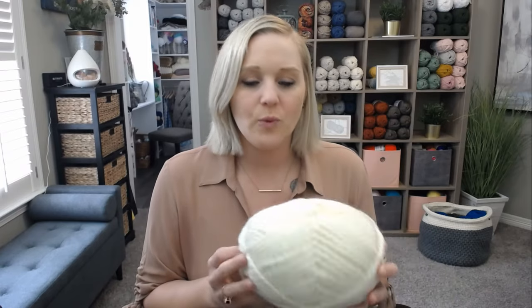What crochet hook should I use with my bulky chunky yarn? This is a question that all of us crocheters ask ourselves as soon as we go to the store, find a yarn that we fall in love with, bring it home, and then wonder what crochet hook size should I use to actually work with this yarn?